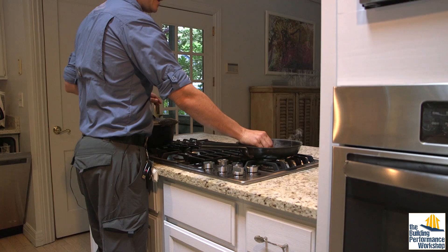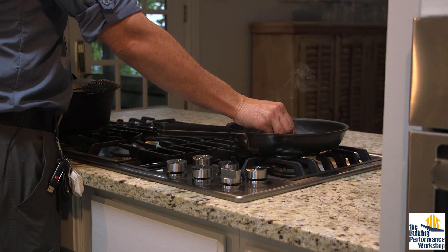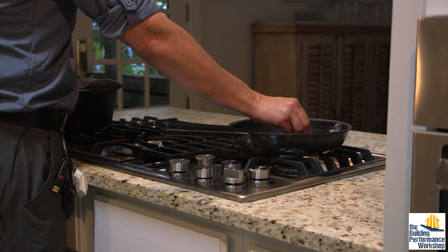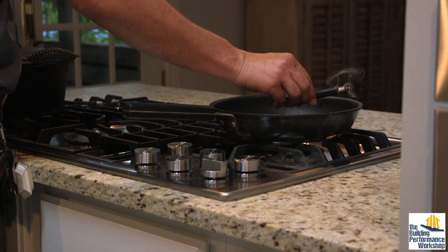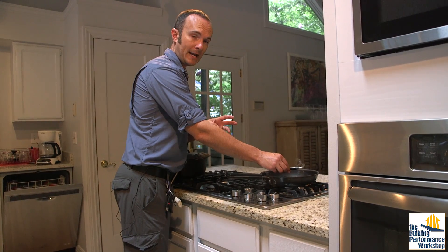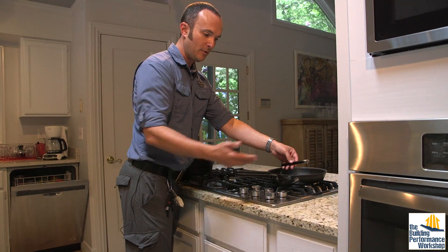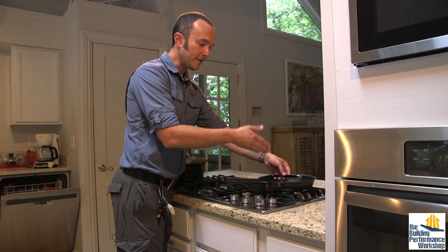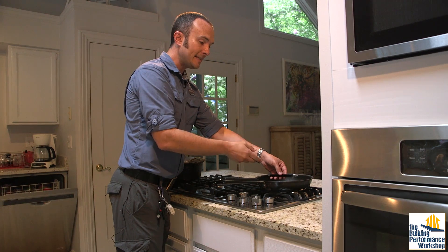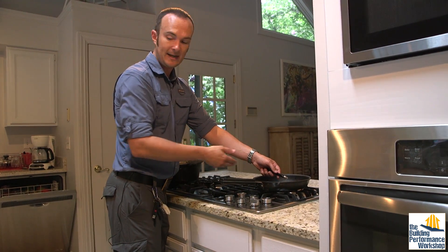When we actually have a blockage — like this frying pan on the far right eye — we have a much more difficult time getting the gases to go out. At this point we're talking not just about carbon monoxide and moisture, but also fry grease, which is finding its way down onto the floor even though the hot smoke is trying to rise up — it's not nearly as buoyant as the fry grease or the smoke you're creating.